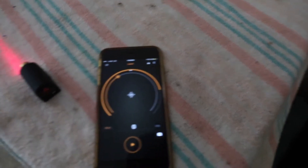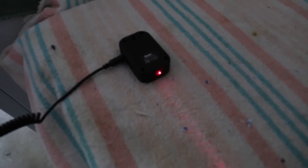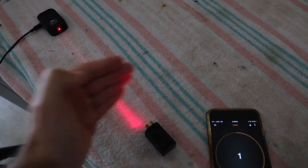I have the laser here pointed directly at the photo sensor, which is the large one on the front of the Pluto. So when you're ready to take a photo, hit play, and then when you break the beam it takes a photo.